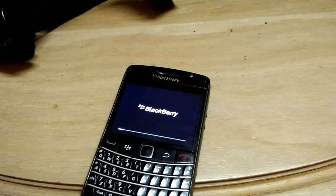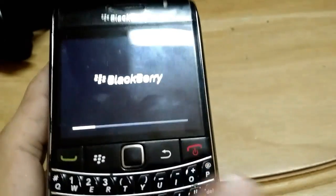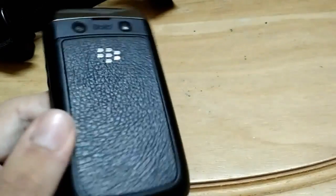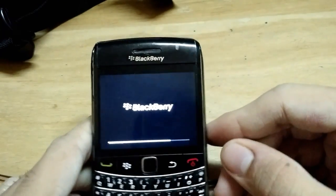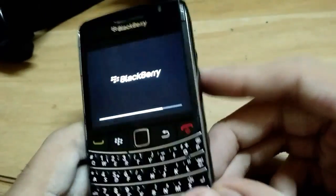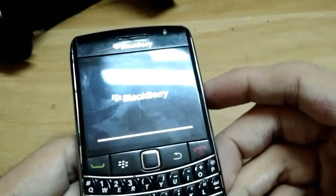It now shows the BlackBerry logo and a loading bar. Pausing again while it finishes. My model is the BlackBerry Bold 2 — I've also used the BlackBerry Bold 5 which is a touchscreen, but this one is not. This phone uses a trackpad lever, so be careful with it because if that part is damaged, the whole phone is essentially damaged.